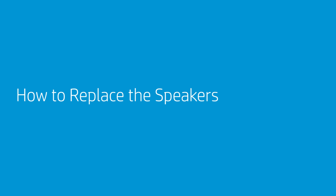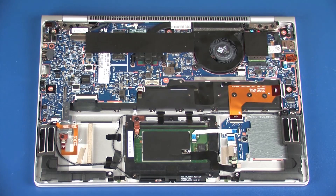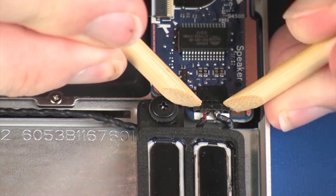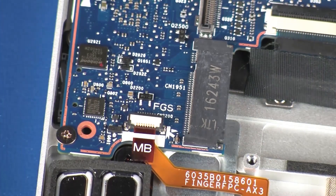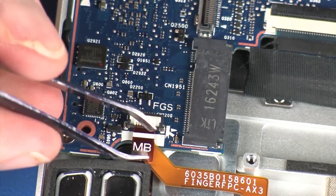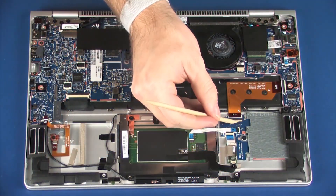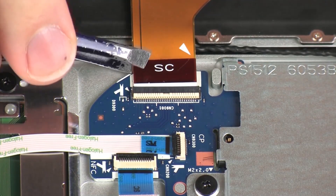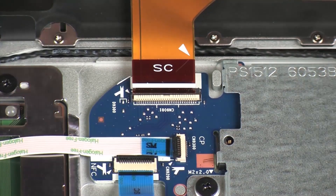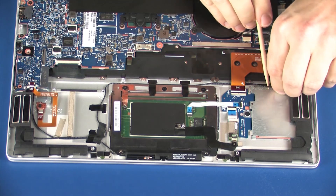How to Replace the Speakers. Before you begin, remove the service door, Solid-State Drive, and battery. Removal: Disconnect the speaker cable from its connector on the system board. Using minimal force, lift the locking bar up on the fingerprint reader board ZIF connector and disconnect the fingerprint reader board ribbon cable from the system board. Remove the speaker cable from the retention tape and routing channel that secure it to the top cover.